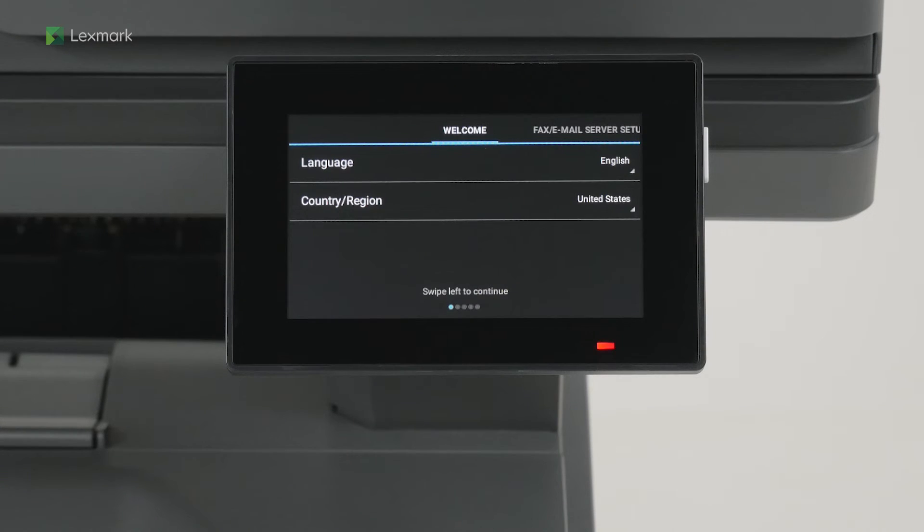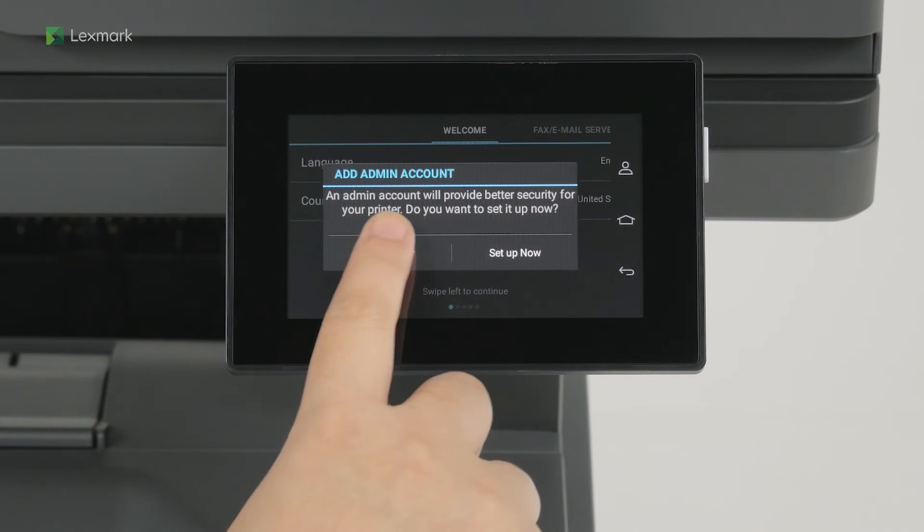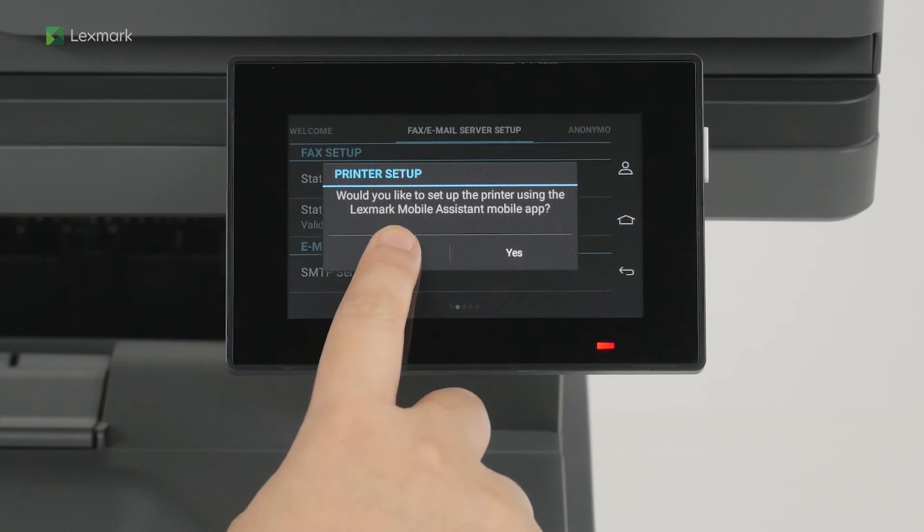Select the display language and your country or region, and then swipe left. For enhanced security, you can set up an admin account on your printer. If you do not want to set up an admin user account, then touch Setup Later. You can set up the printer using the Lexmark Mobile Assistant mobile app. Touch No to set up later.